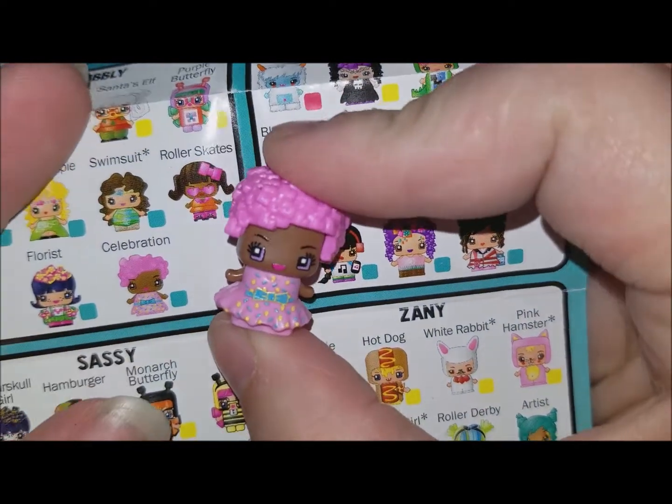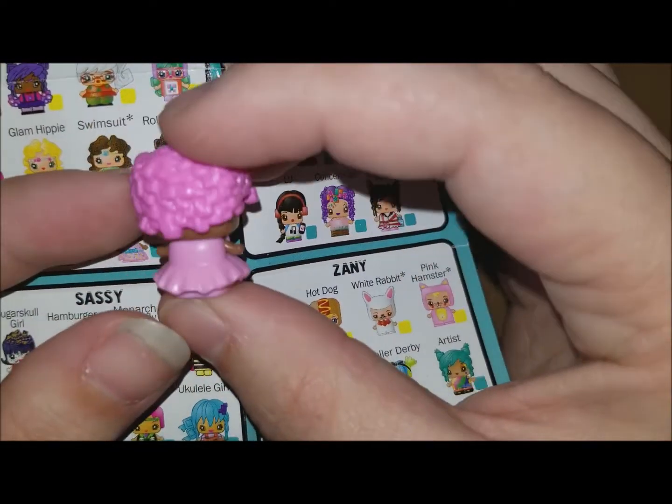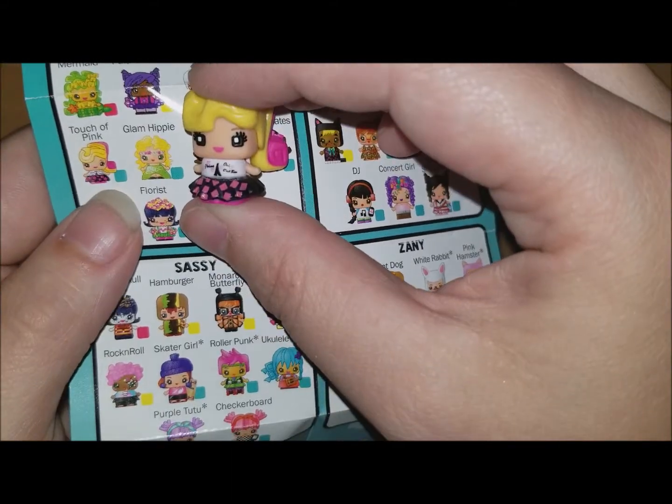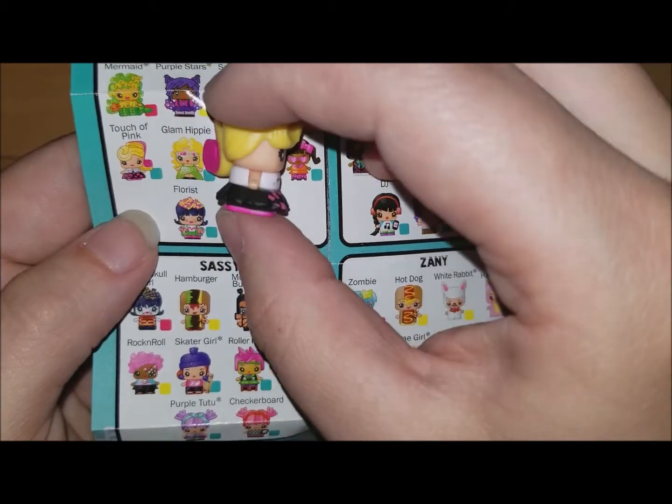This girl is everyday and her name is Celebration — look how cute she is! And the last one is called Touch of Pink — she's pink and cute. That's all five mini Mixie Q packs done.